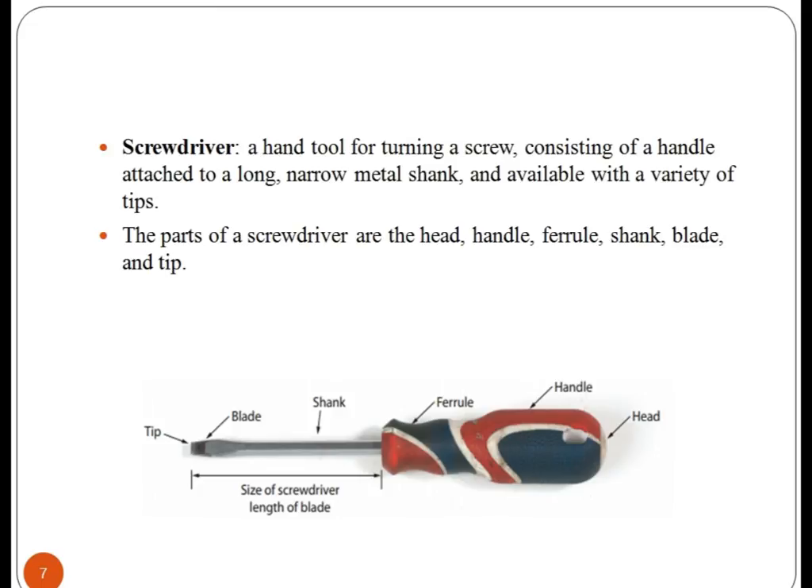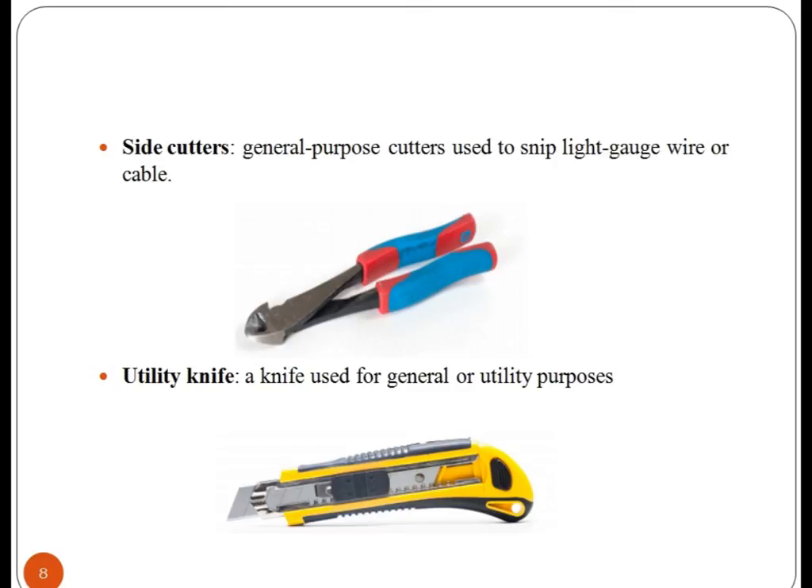Screwdriver. It is a handle tool for turning a screw. It consists of a handle attached to a long, narrow metal shaft and is available with a variety of tips. The length of the blade indicates the size of the screwdriver. Some screwdrivers may have a square shank that permits turning with a wrench when required for extra torque.